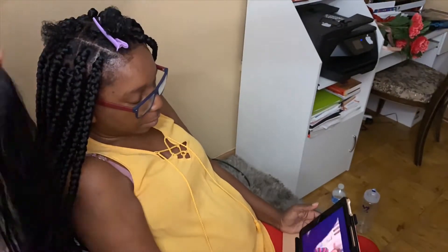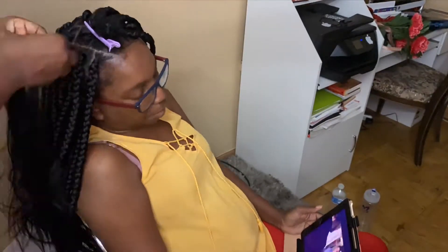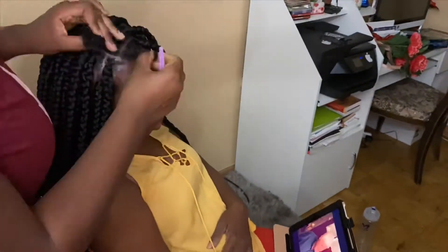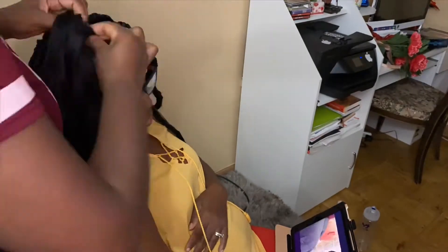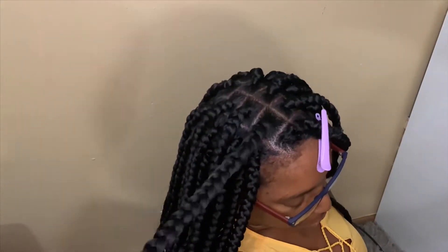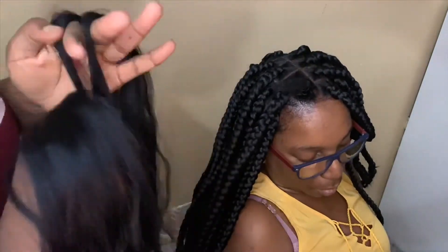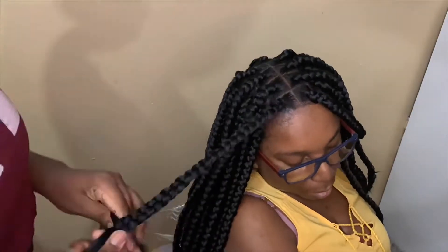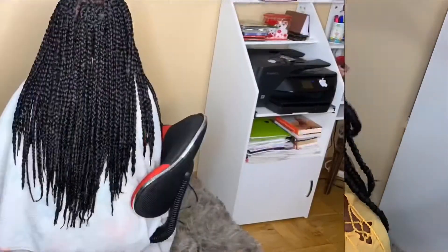I forgot to mention that you won't see me do the process of sealing the hair because I didn't want to burn her. When I was doing that she kept saying 'don't burn me,' so I wanted to be as careful as possible. I took it to the sink with a big pot of hot boiling water — I didn't have containers to film it in front of the camera and didn't want to burn her scalp. If you want footage of how to do that, I'll probably do it in another video, maybe on myself.